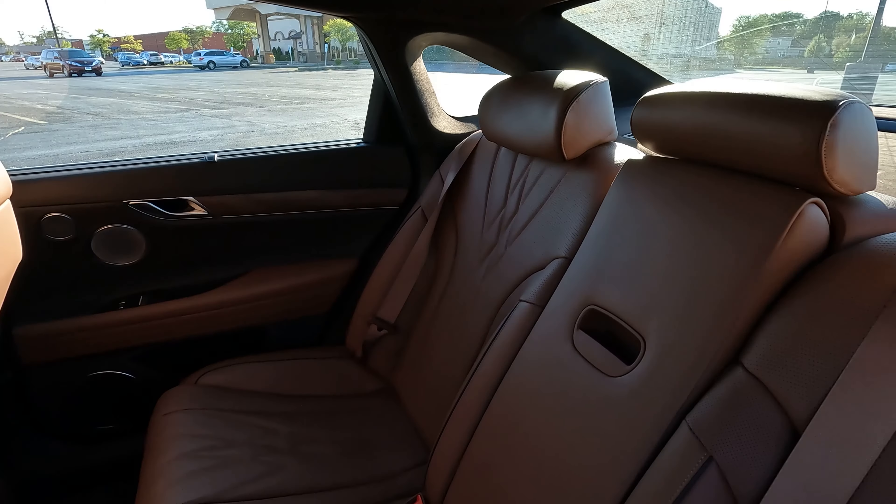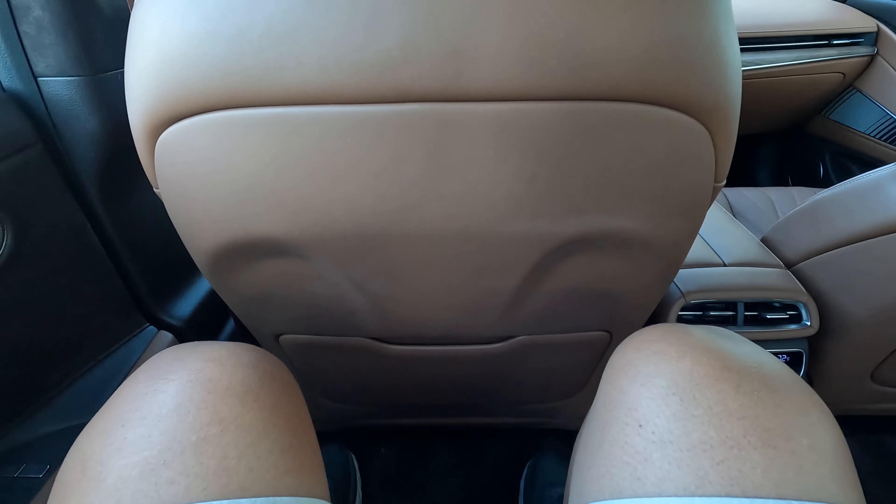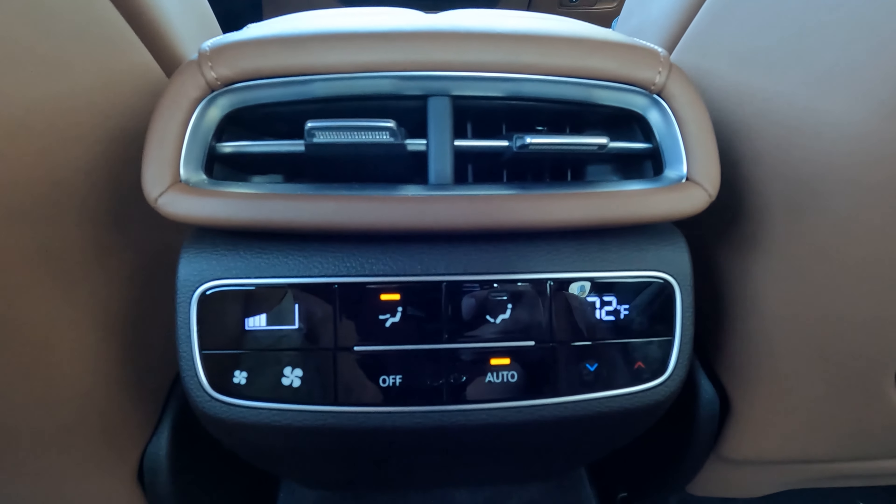Besides the headroom loss, rear passengers also lose about two inches of legroom. But overall it's still not that bad — I'm 5'10" and behind my driving position, there's still about two to three inches of legroom and headroom in the back, though it would've been more if this wasn't electrified. Rear passengers also get a nice climate control screen and sunshades on either side.